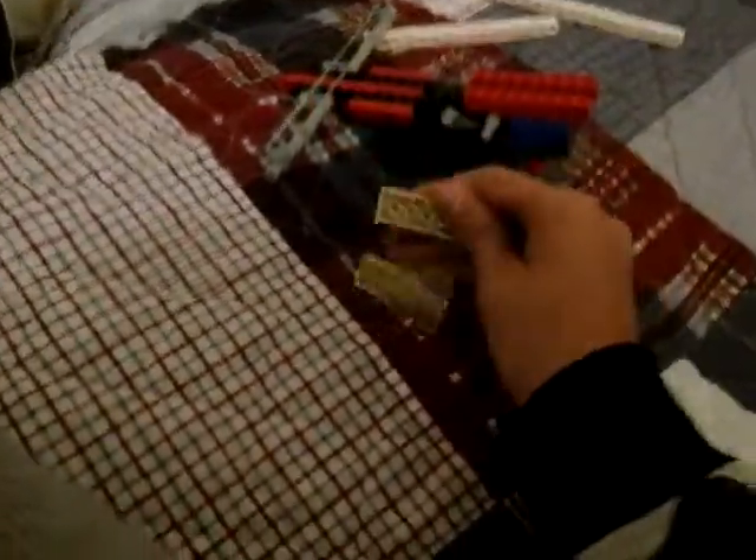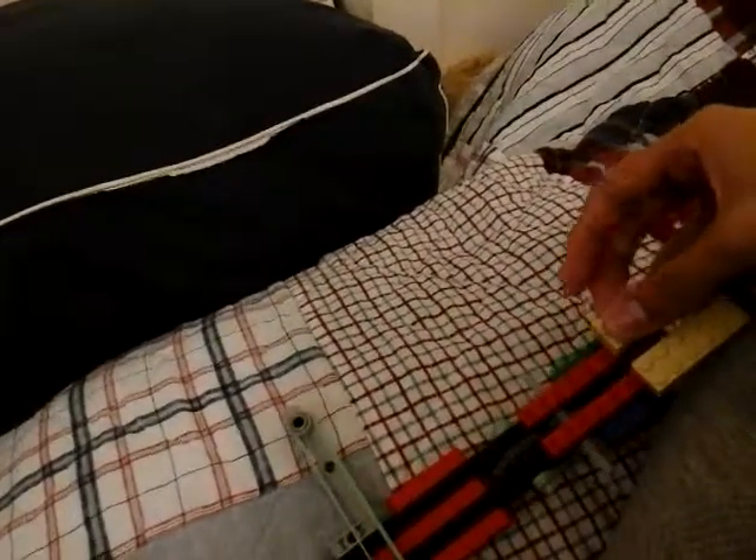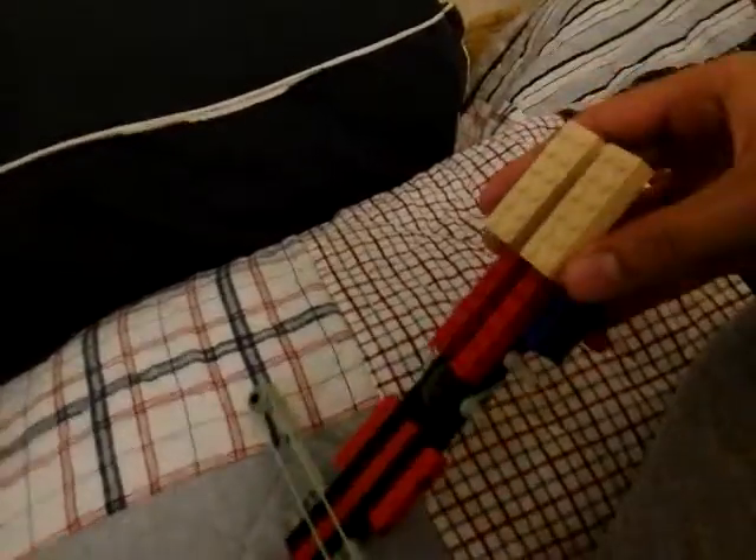Another example is these two — you mount them in the back. If you hear the background, please ignore it. Basically, you just put it like this. Sometimes LEGO has problems, like, staying together, which I'm not sure if that's normal, but it could be. Alright, so you put these like that.